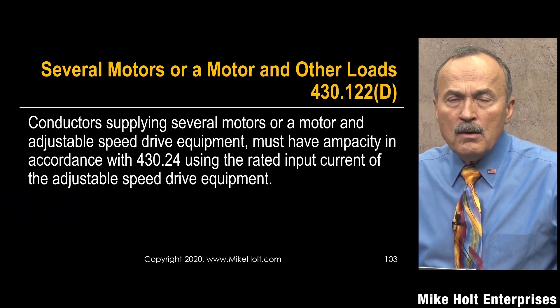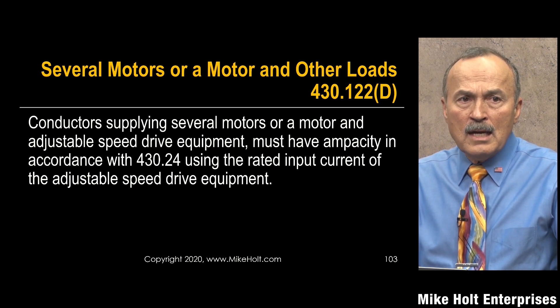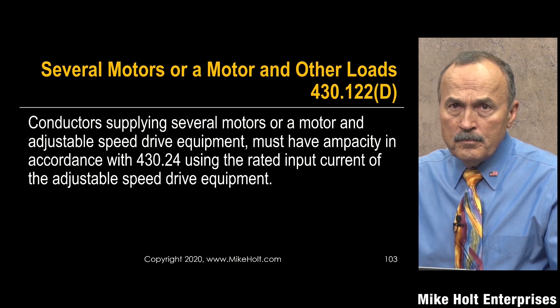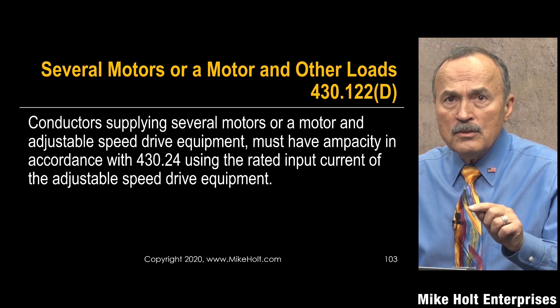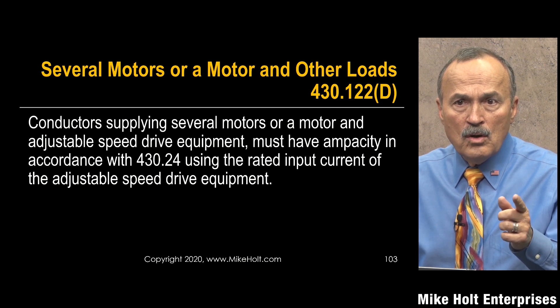There's an additional rule in NEC 430.122(D) covering when you have motors and adjustable speed drives combined — how do you size a feeder conductor for all of them together? The code says conductors supplying several motors or a motor and adjustable speed drive equipment must have an ampacity in accordance with 430.24. That section says: take the largest motor at 125 percent plus the sum of all the other loads.